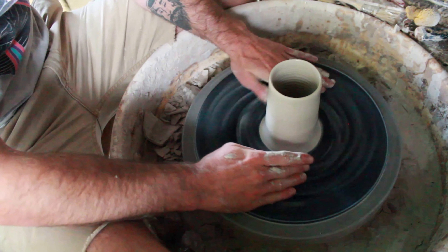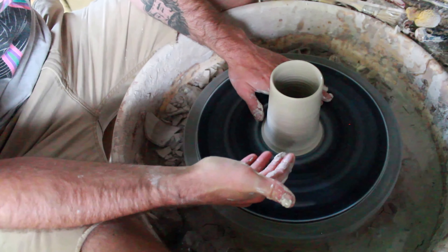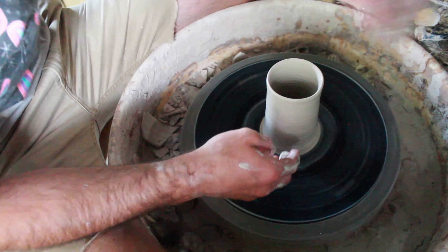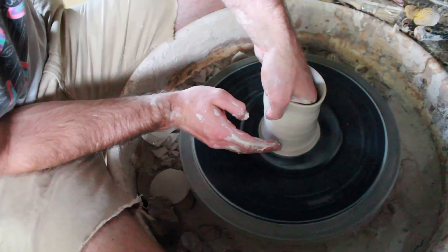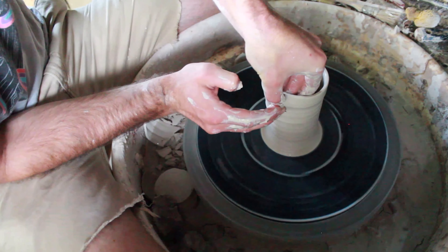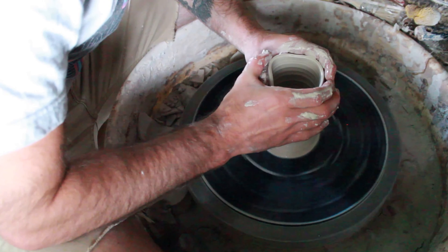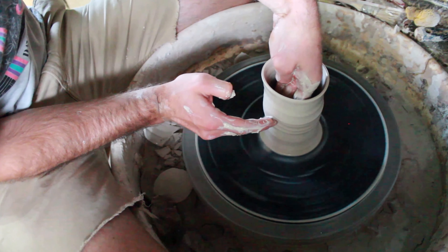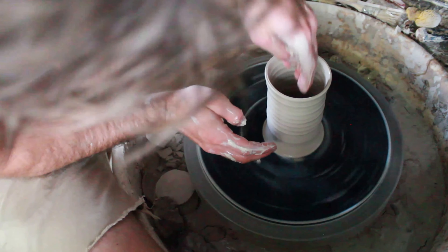I'm kind of slowly starting to get some sort of style that's my own — or maybe not, I don't know. I'll show you once I'm done throwing this one something kind of unique, maybe. I'm trying to make these cute little mugs. I'm not trying to make them all the same — I can't make the same mug over and over again. But why would you want to unless you're mass producing something? I like making each pot unique and different.